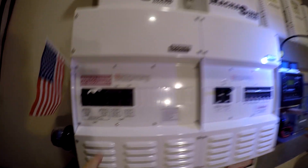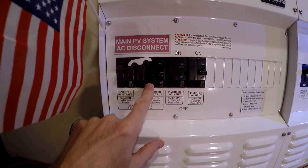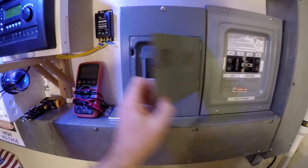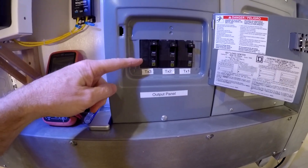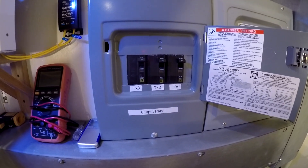All that inverter power comes out on this breaker — a 125-amp breaker on the output. The output comes down here and goes into this output panel. The output panel has three separate breakers on it, and each one has a transfer switch on it. I've got a 30-amp and two 50-amp transfer switches — three all together.